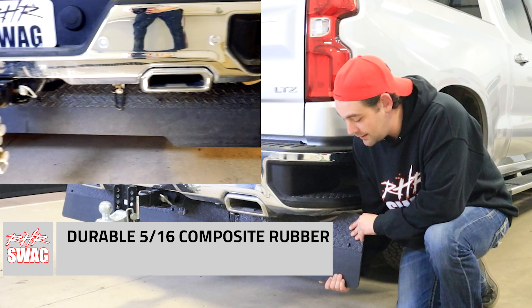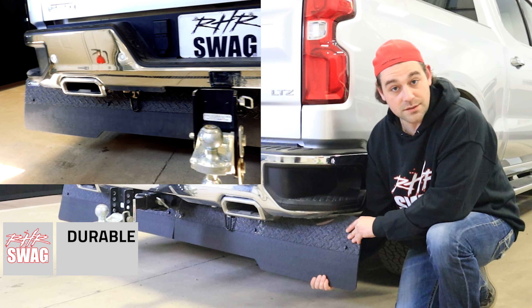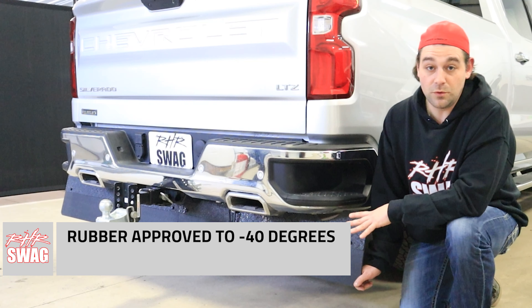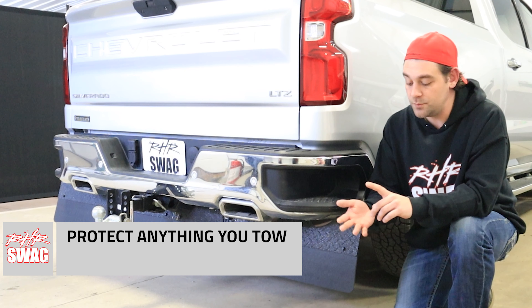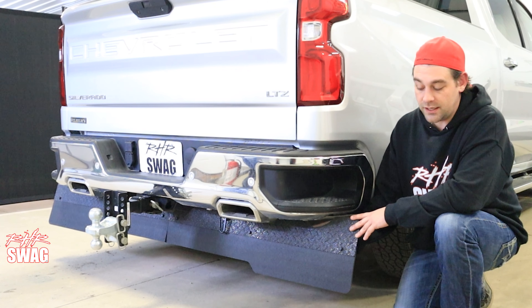Composite rubber underneath all the way to the bottom — that's going to withstand absolutely anything. It's approved for up to negative 40 degrees and really thick. Five-sixteenths of an inch thick, so this will be the perfect match for any trip that you need to make, whether you're towing campers, boats, whatever you need to move. This will protect whatever it is you're moving.